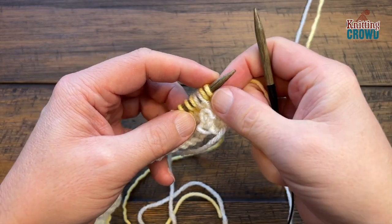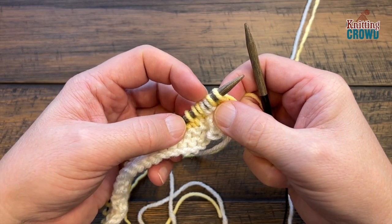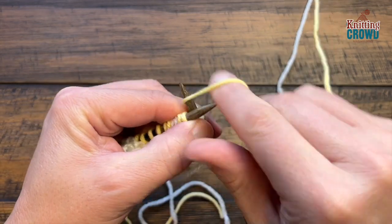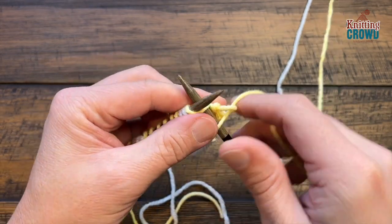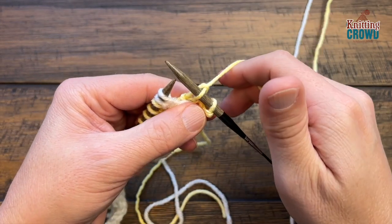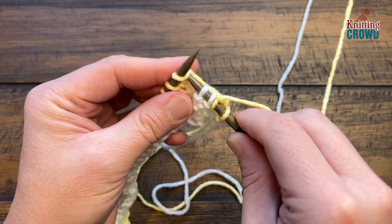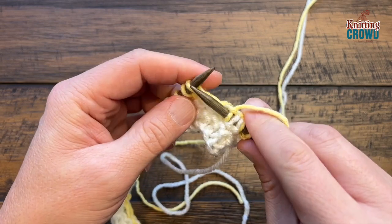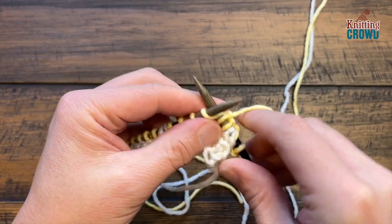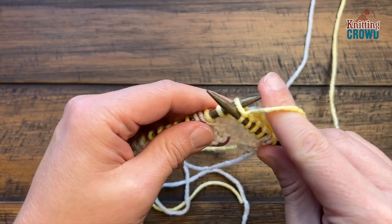For row three, still use the same color — leave the white out of position but you can still see where it is on the needles. Knit all the way across, and when you run into the white, slip stitch purlwise with the yarn in the back. The yarn is already in the back so just slide it off and carry on, continuing to knit only the colored stitches. Do this all the way across for row three.